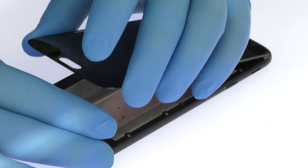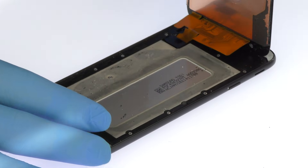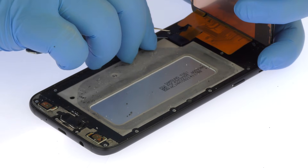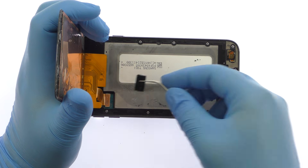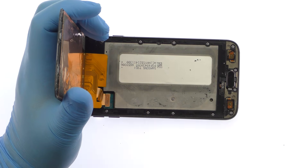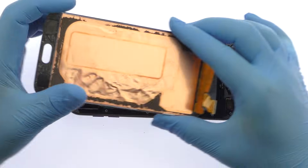The Super AMOLED display assembly is still connected to the phone, so don't try to remove it entirely just yet. Remove the bracket that covers the display cable, then detach the cable from the motherboard and free the Galaxy J7 Pro display assembly.